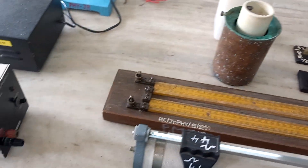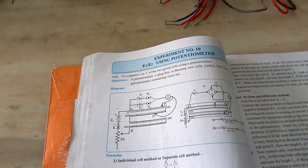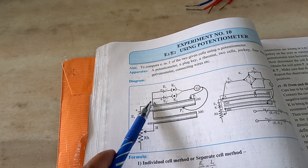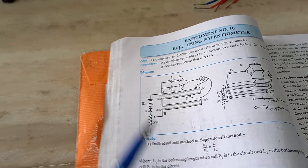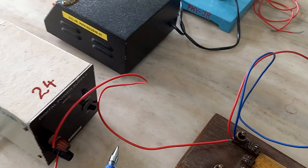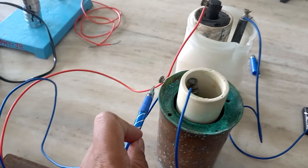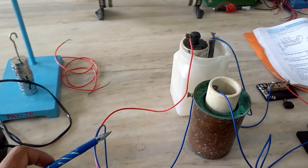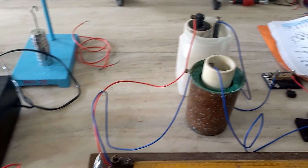On this side we have our battery and rheostat. Now for the connection: at terminal A there are three wires — one from the positive of E2, one from the positive of E1, and one from the positive of the battery. So at terminal A we have three positives: E1 positive, E2 positive, and battery positive.